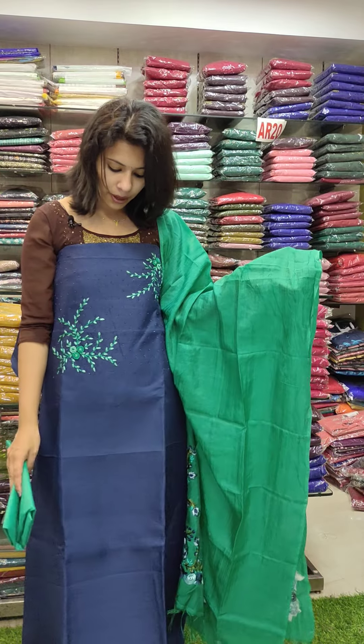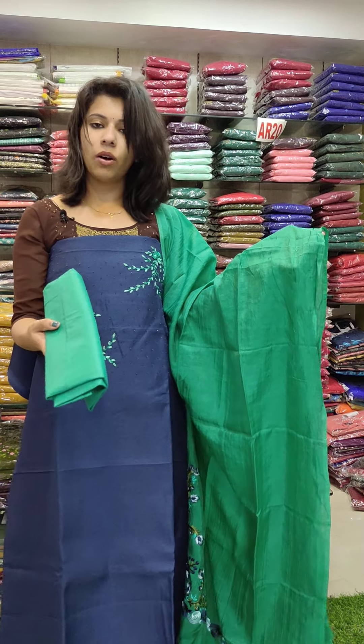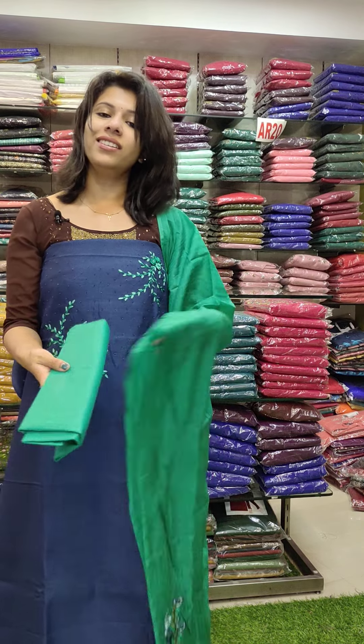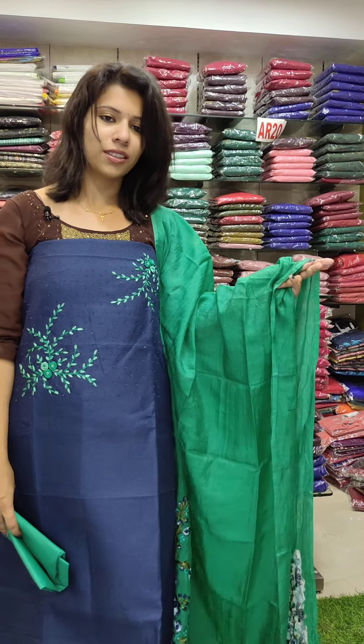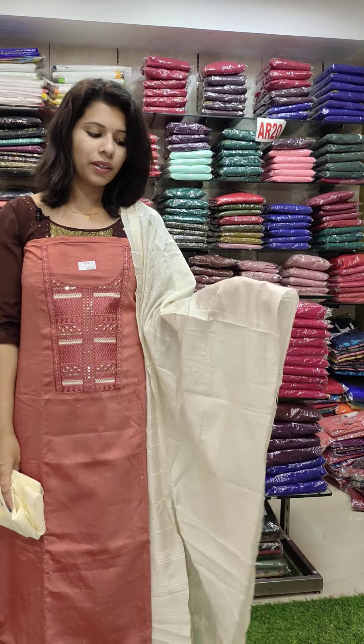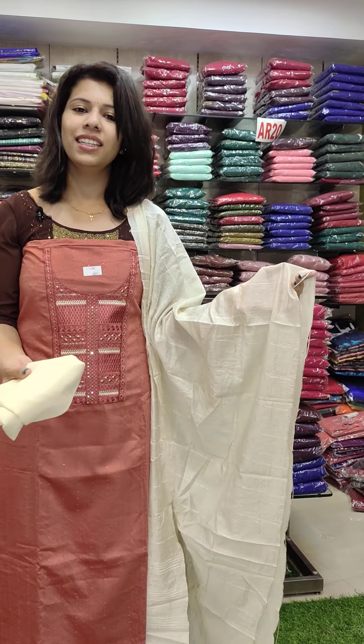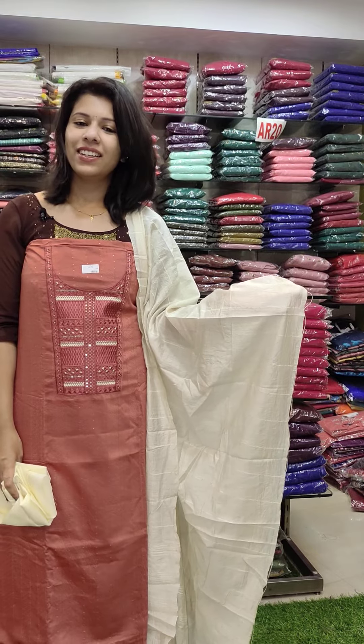This is the Teal Blue with Green combination. This is the Boolean work pattern, priced at 1020. This is the Off-White combination contrast, priced at 1080 with free shipping.